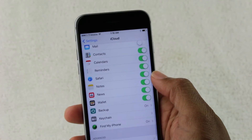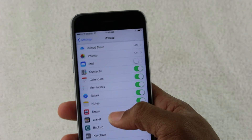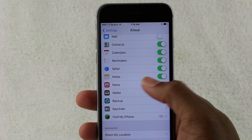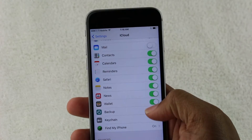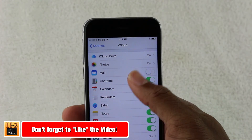It's also important to note that on this screen, this is actually what shows what gets backed up. So iCloud Drive, Photos, Mail, Contacts, Calendar, Reminders, Safari, Notes, News — make sure everything you want to have backed up is checked in green, because if it's not in green, it's not going to be backed up. Just an important thing to note.